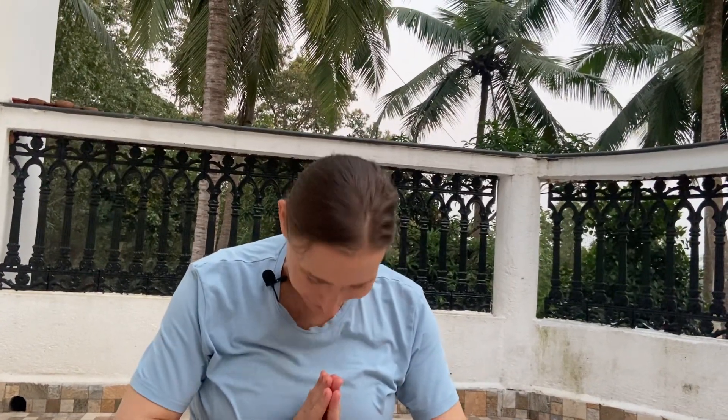Namaste everyone, welcome back to Nirama Yoga. We are going on tips for a healthy pregnancy from yoga and Ayurveda. Today I want to show you a very balancing pranayama, or also kriya you could say — this is sukha kriya.